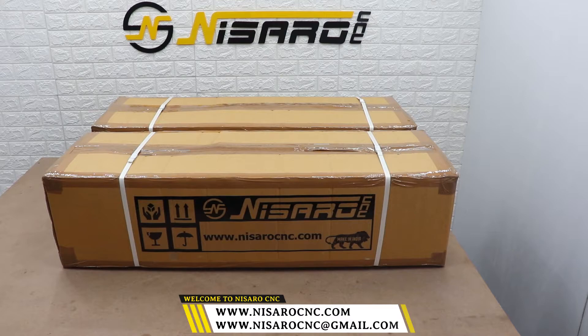Hello folks! Welcome to Nasaro CNC. Let's get started to unbox the X-Shaper Plus.